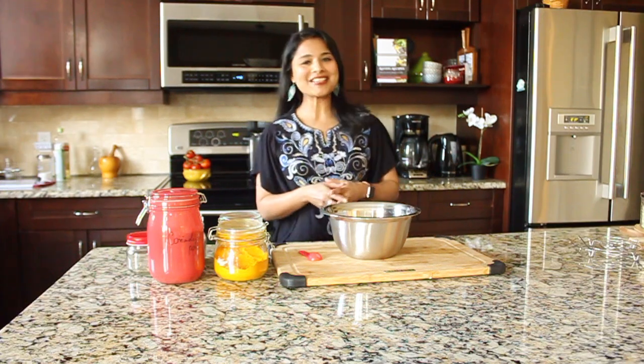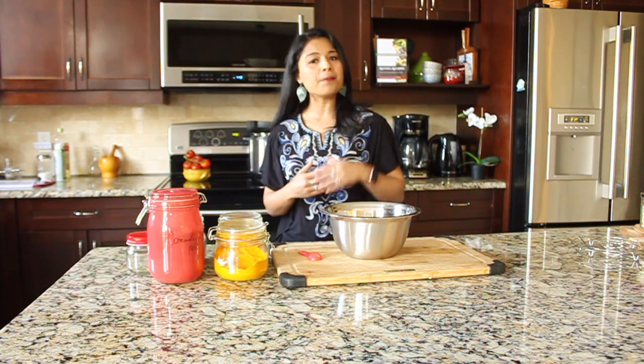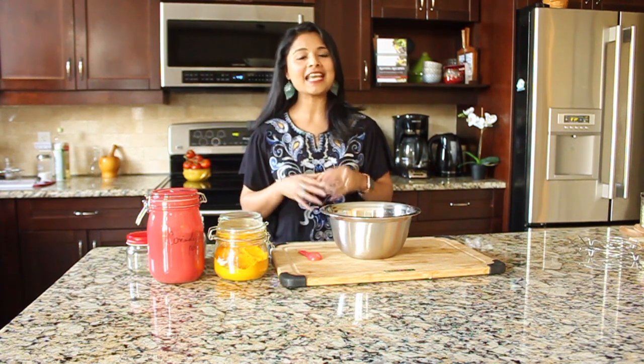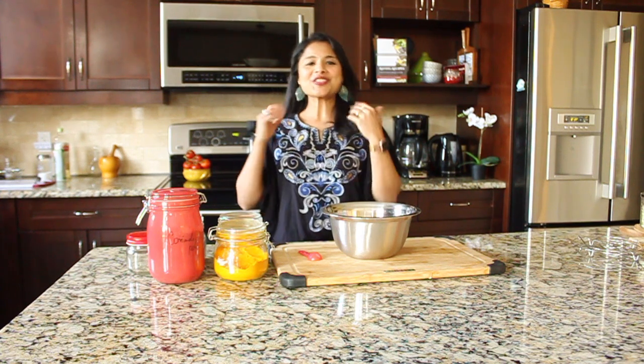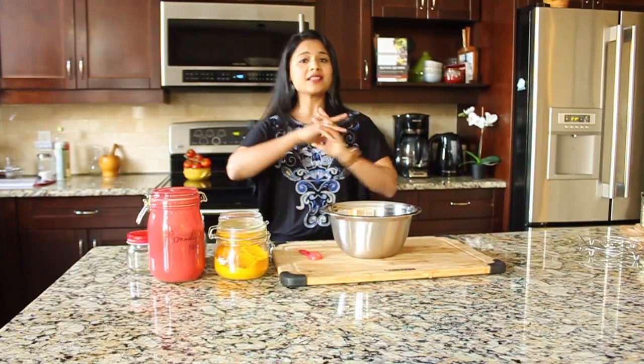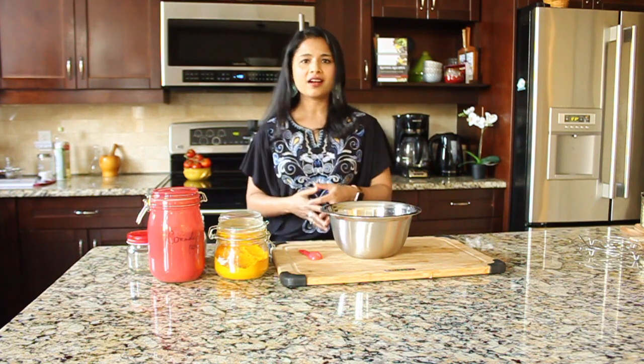Hi everybody, welcome to Cooking with Taz. In this video I'm going to show you guys how to make beef curry and brown rice simultaneously in the Instant Pot, using pot-in-pot cooking. That's yet another great way to make our cooking so much easier.